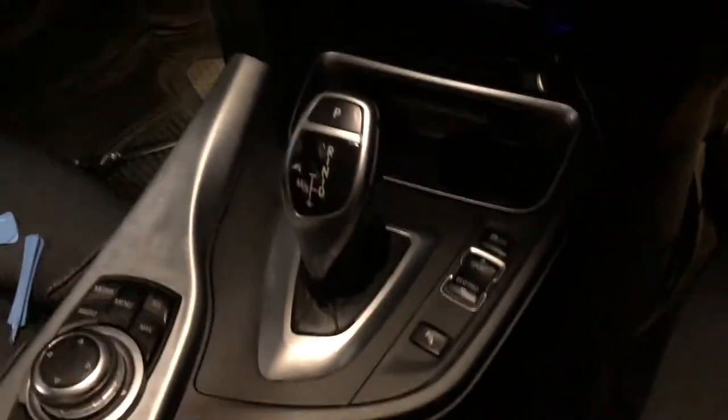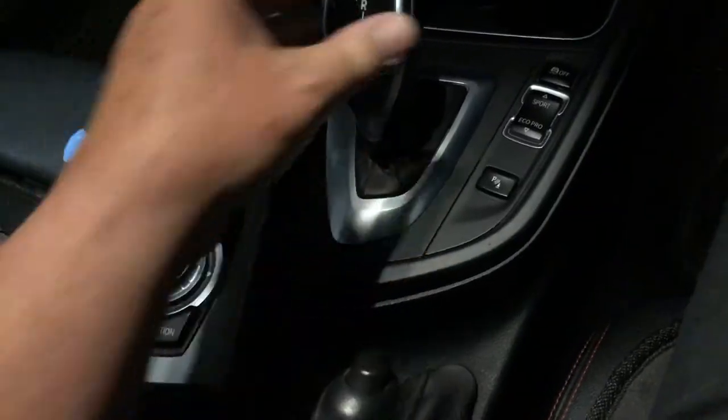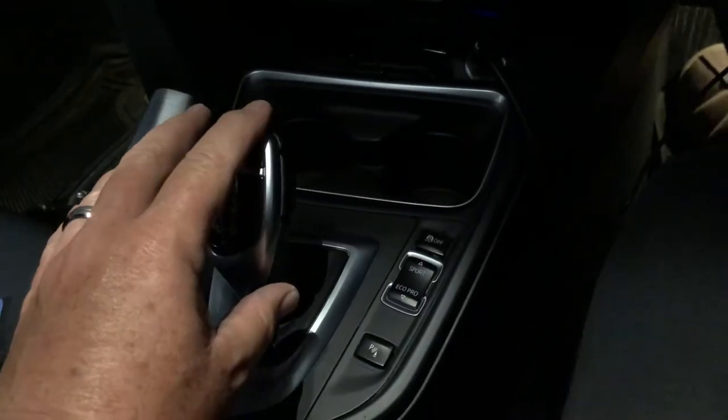Welcome to this Mark's Reviews Tutorials video. Today I'm going to show you how to pull this part of the trim here apart. I've had an unfortunate little episode at a drive-through.